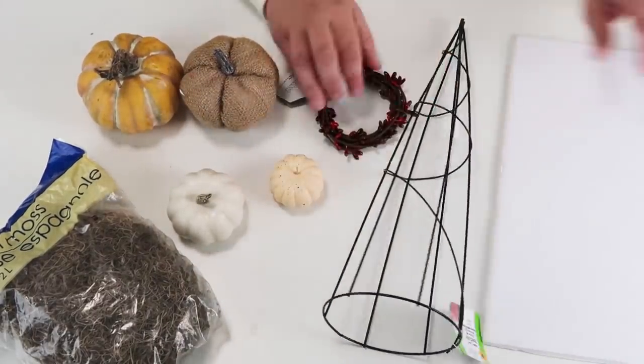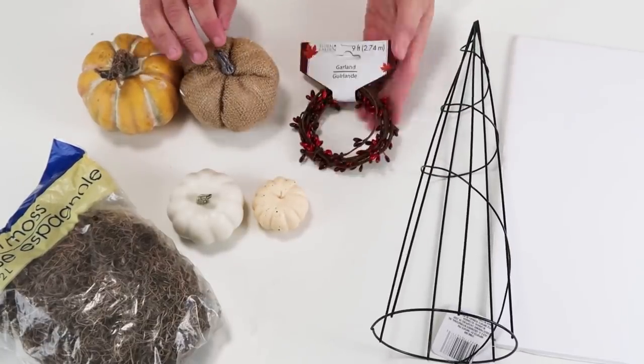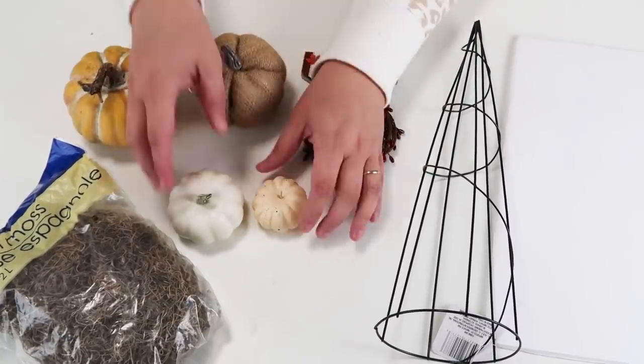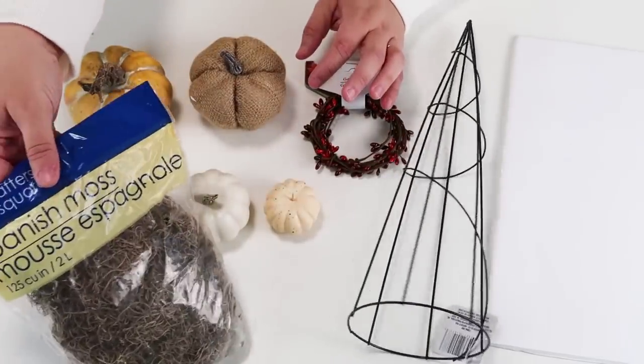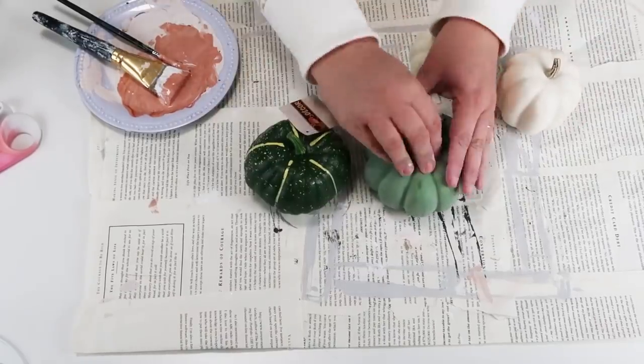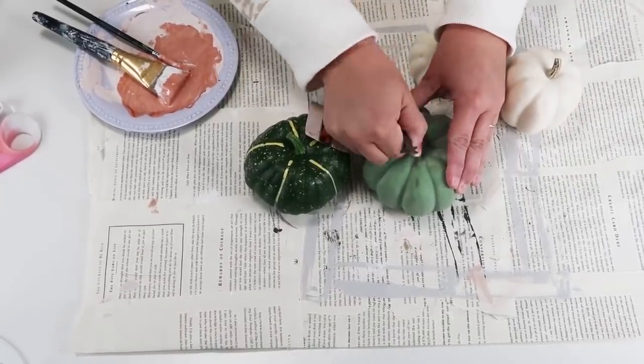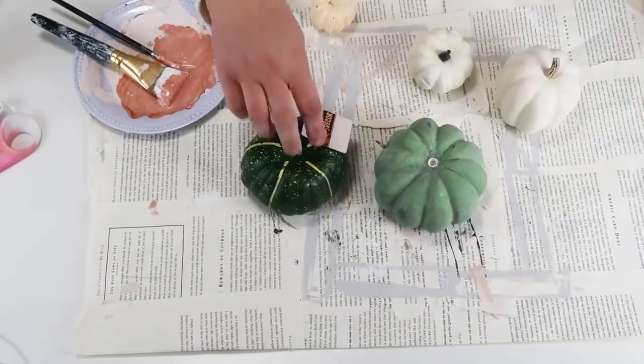We are going to be using the cone, a piece of foam core, some beaded garland, pumpkins, and then this Spanish moss. All of these things coming together are going to make the most beautiful DIY for the fall that is so easy to create. We're going to start by removing the stems off of the pumpkins.